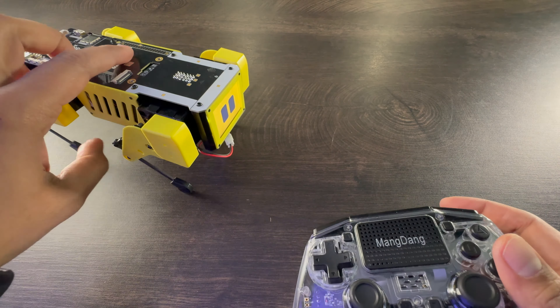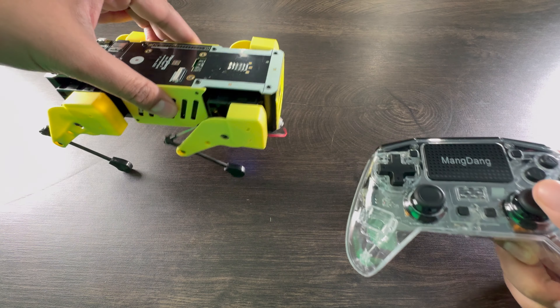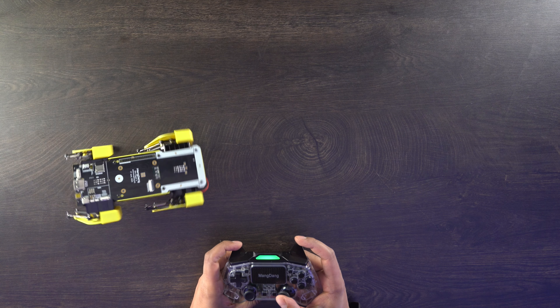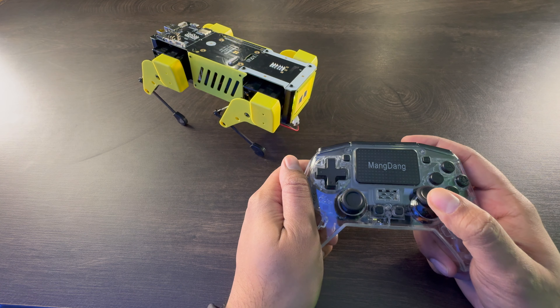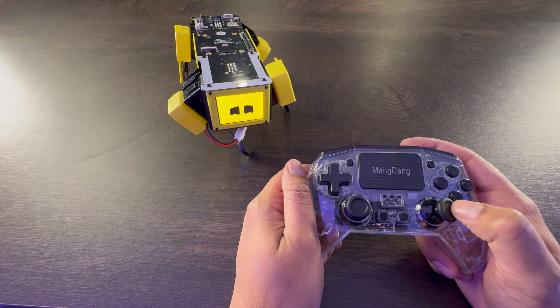If I hit L1 it starts moving and you can see it turning yellow, and if I move the analog stick you can see it kind of twist. I can move it forward, move it backwards. R1 lets you twist the body — man, that's a lot of flex! I can move it down, up, left, and right.